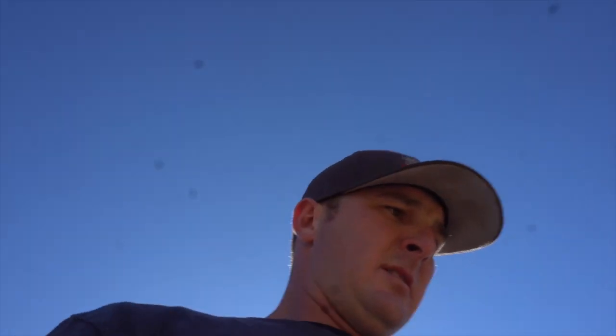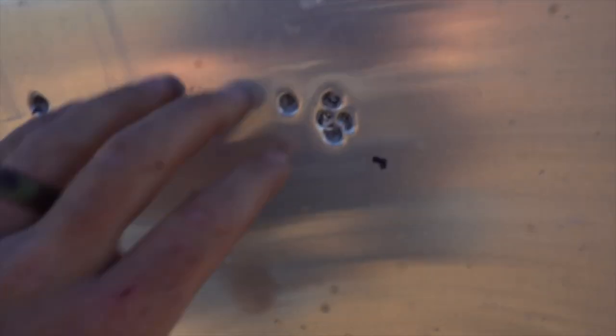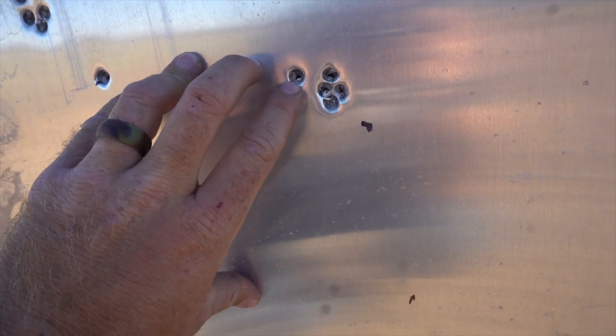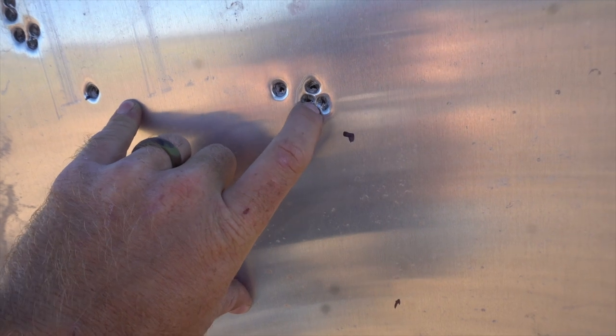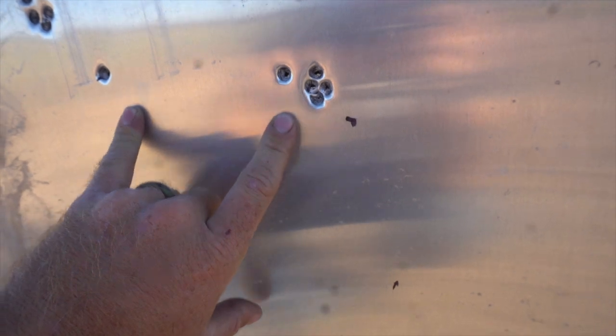So now we're gonna go back and seat the bullet a little more. We shot five shots again, but we were getting a little too much pressure so we backed off the powder a whole grain and shot five shots. For some reason we're getting a third shot that's kind of a flyer. There's the first two, the third one, and the last two. Don't know what's going on with that - getting the same thing on both groups.